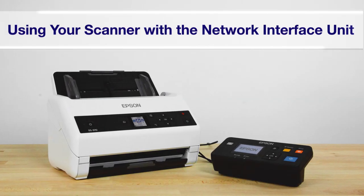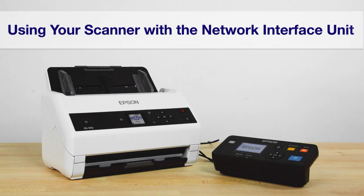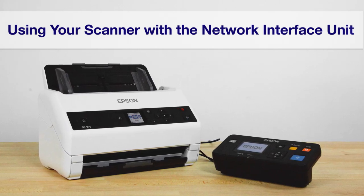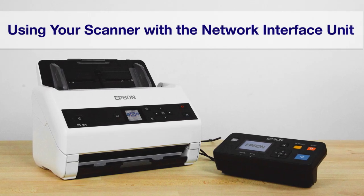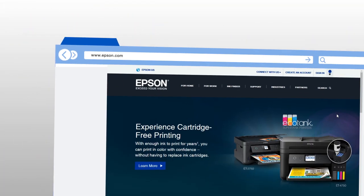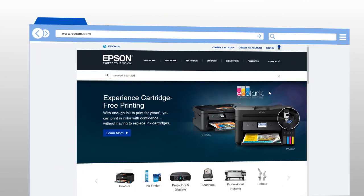You can share your scanner over a network with the optional Network Interface Unit. You can also initiate scan jobs directly from the Network Interface Unit and send them over the network. To see compatible scanner models, visit the Network Interface Unit web page.